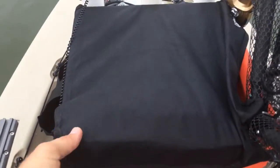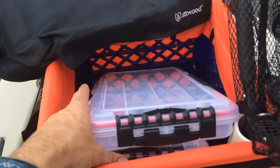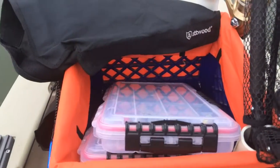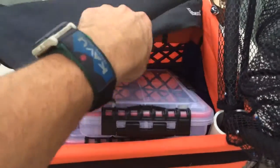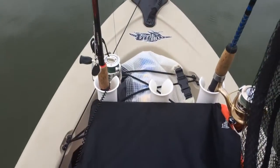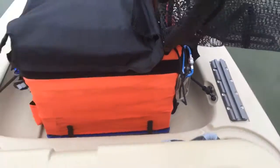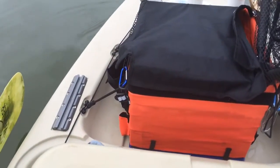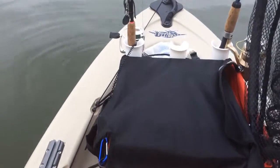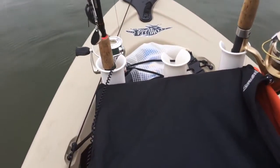I've got a regular fishing crate with a caddy that I got at Walmart, with a couple of waterproof 3700 Plano boxes for tackle — one for bass gear and one for panfish. PVC rod holders are standard, and I've got a dry bag for storage with an extra PVC pipe in there to hold my net.